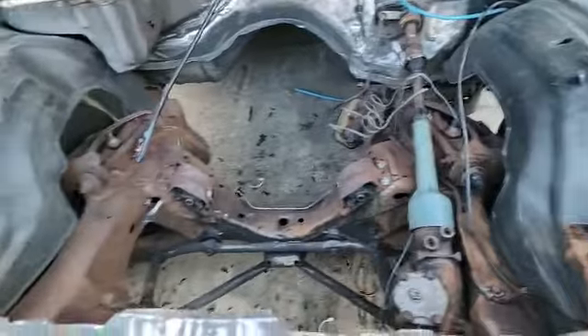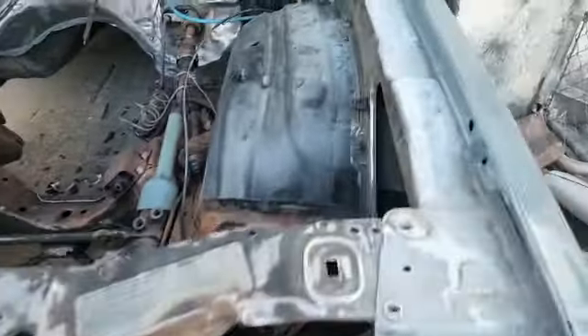Make everything look nice and brand new when I drop that thing in, man. Do this. Then I do the frame. Make everything look brand new, man. Step-by-step, man.